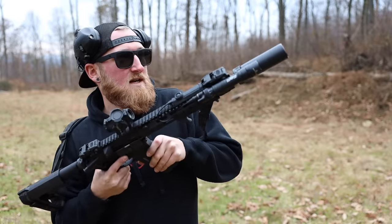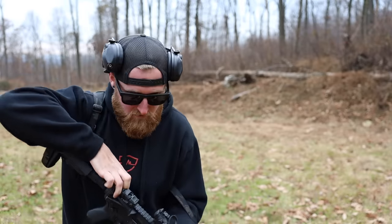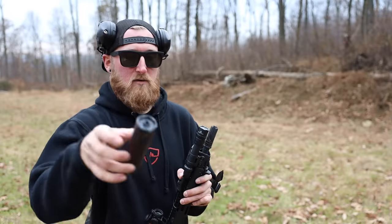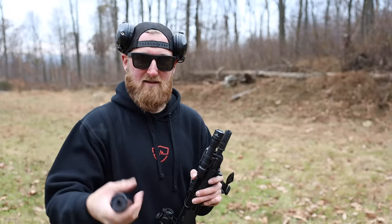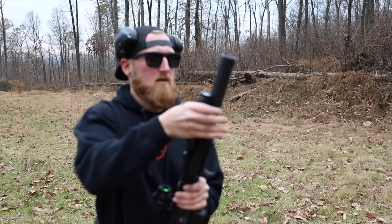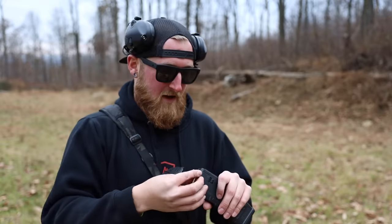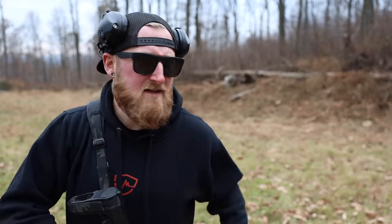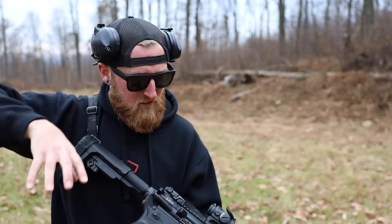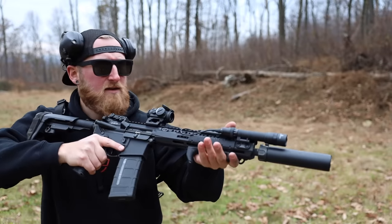Before I get this thing too hot, I want to swap my other suppressor on here. Making sure it's clear — thankfully quick detach makes this easy. It's cold out here and the gun is warm. Now throwing on the longer RC2, making sure it's nice and tight. I'm also picking up that round I pulled from the chamber because this ammo is expensive. This should be a little more gassy, but it should definitely be hearing safe — so we'll start again into the dirt.